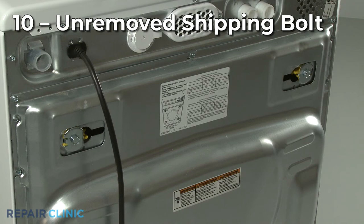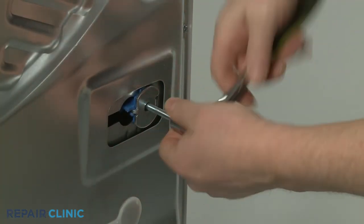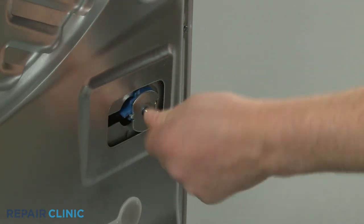Washer-dryer combos utilizing front-load washers are delivered with shipping bolts installed to stabilize the tub during transportation. All of the bolts need to be removed before the washer is operated; otherwise, the appliance will shake and vibrate significantly.